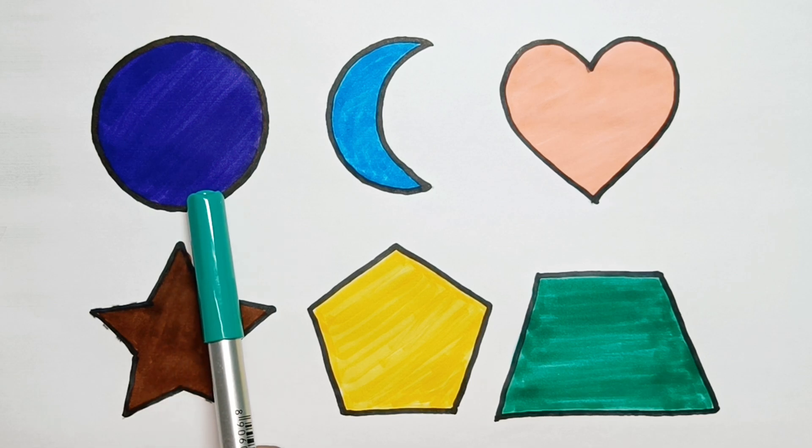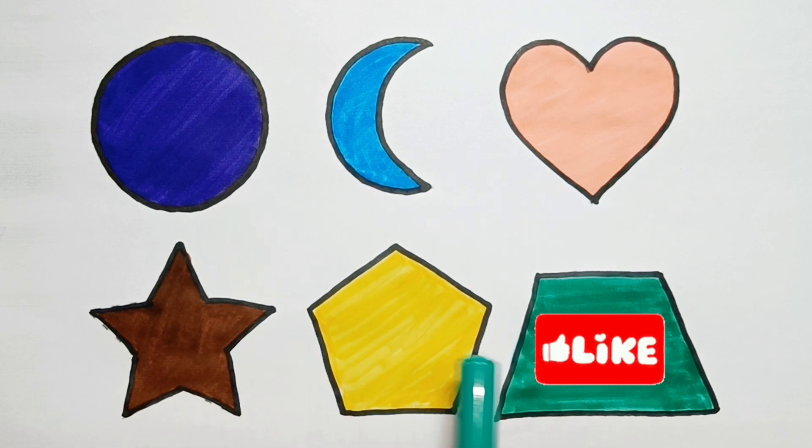Circle, crescent, heart, star, pentagon, trapezium. Thank you for watching — like, share, and subscribe.